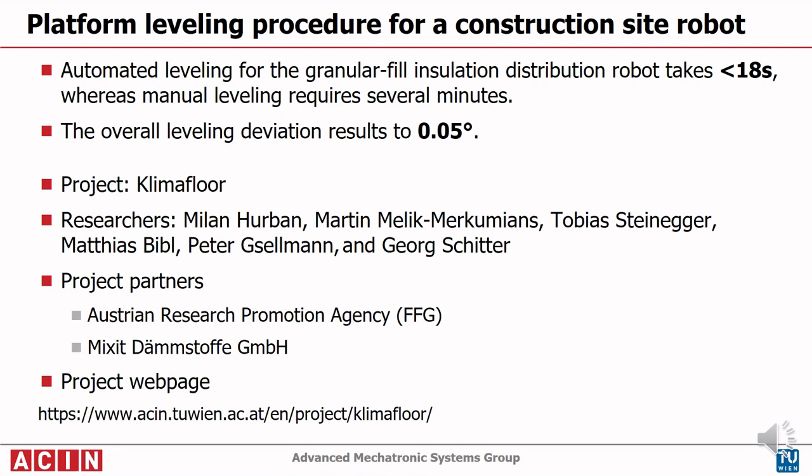The proposed automated leveling now enables leveling of the robot platform within 18 seconds, which is a significant improvement to manual leveling lasting several minutes. The method achieves an overall leveling deviation of 0.05 degrees.